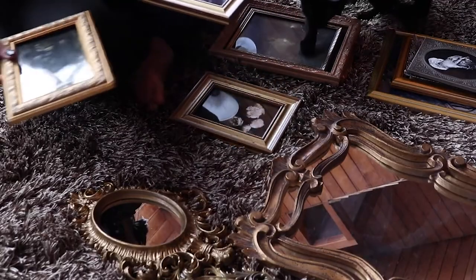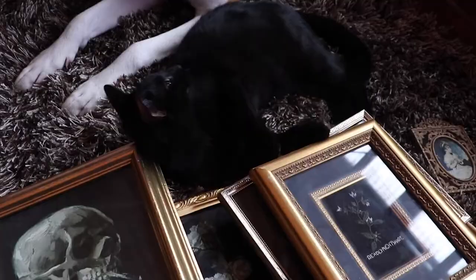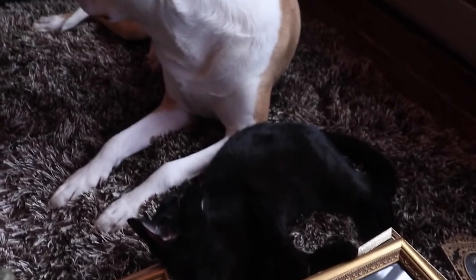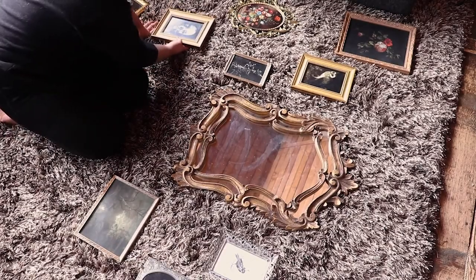I didn't want to have just mirrors and picture frames — I wanted to use the space almost like a collection of various beautiful items made throughout different times in history. To start, I decided to work everything out on the floor first. I know many people have a very methodical way of creating gallery walls, measuring every little thing and creating guidelines with paper, and I think that's wonderful, but I'm a lot more intuitive and free-flowing. So I just mapped everything out on the floor and played around with it there first.